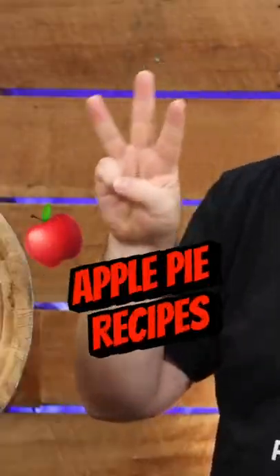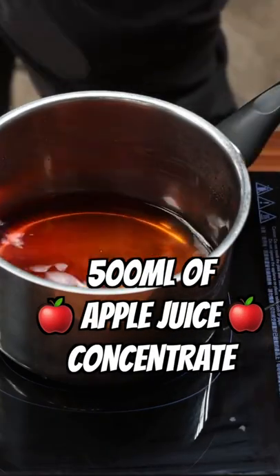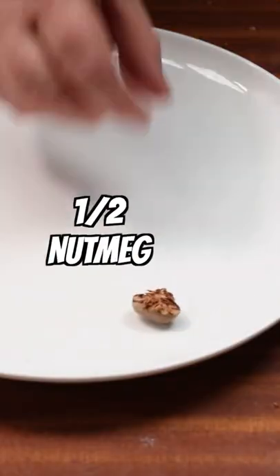There are basically three different apple pie recipes that you guys recommend. The semi-cooked version starts by adding 500ml of apple juice concentrate to a pot over medium heat to get it warming up. And while that's happening, we can get our spices together.